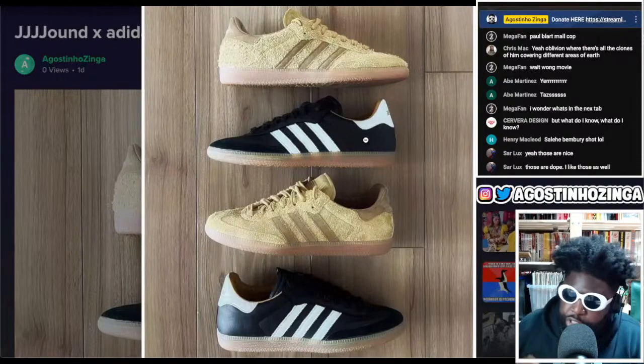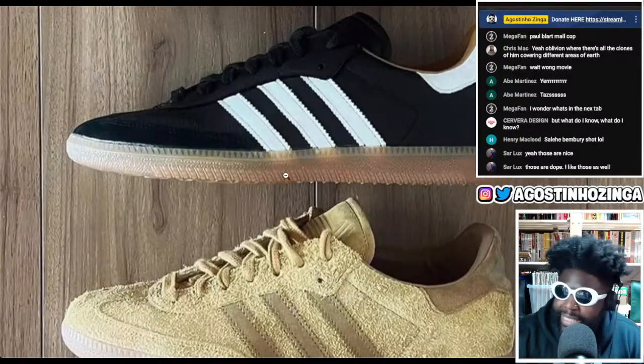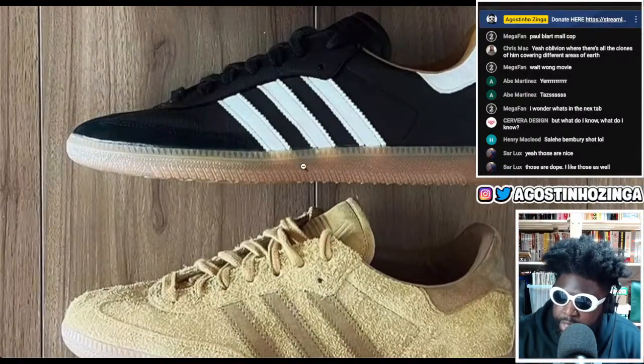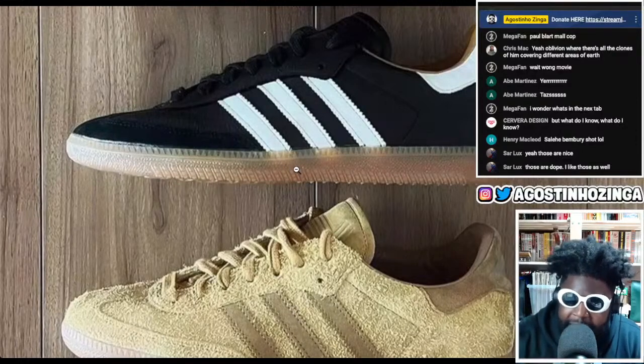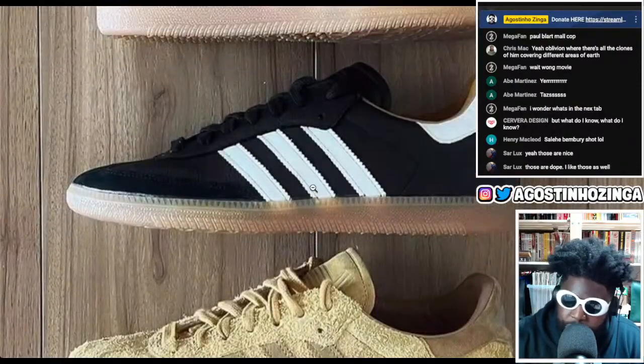I did enjoy the fact that on the Busenitz they'd always have a gum sole, and I love the little bleed — that see-through effect happening with the stripes on the side running into the gum sole. I love that he's kind of adopted and added that sort of feature.